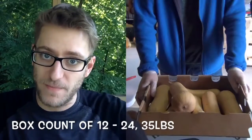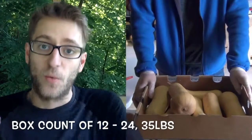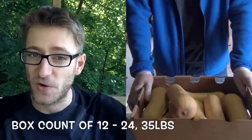So now that we have everything graded, sorted, and put in the box nicely with the stems cut — great presentation, hitting what the buyer wants — that's a weight count of 35 pounds or product count. Find out what it is from the buyer and make sure you're hitting that. The very last step is to apply labels.